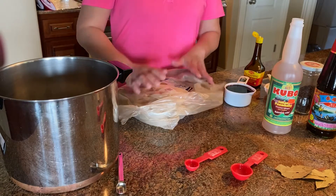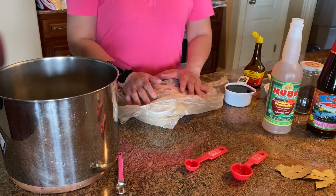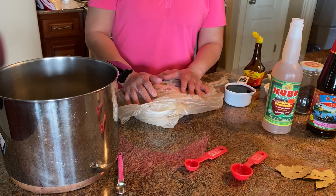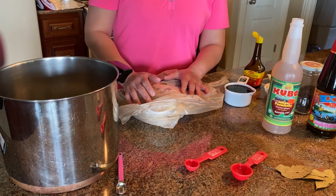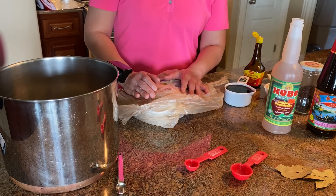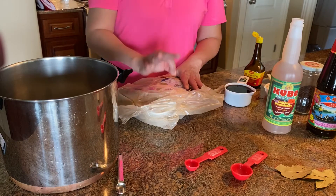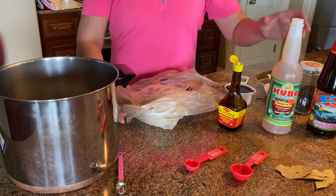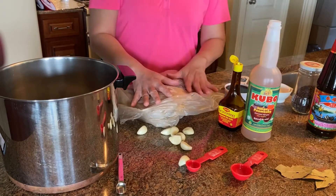Hi, my name is Soy, welcome back to my channel. Today I want to make a copycat dish from Manila, Philippines. The dish's name is Adobo Chicken from a restaurant called Adobo Queen. The three major ingredients are soy sauce, vinegar, and garlic — the rest are just on the side.